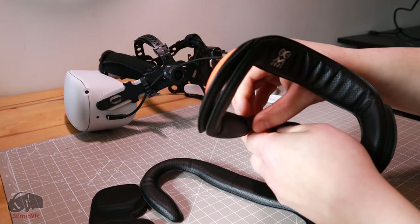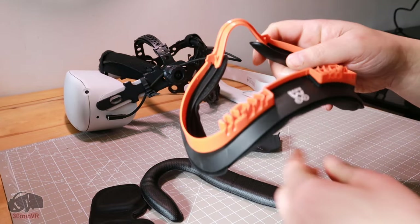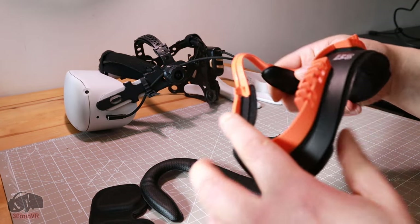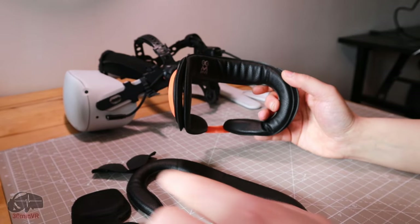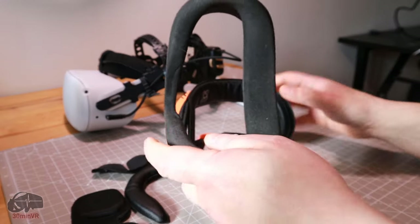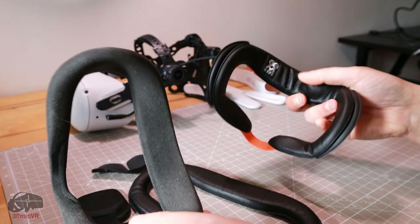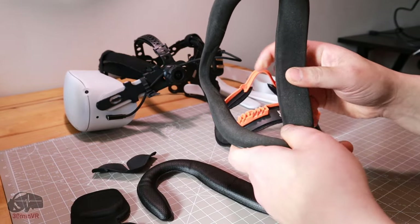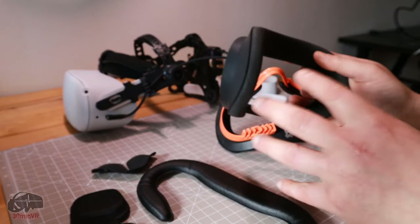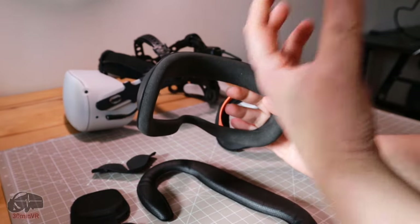The nose guard comes off, which is kind of cool — it's a silicone piece that just fits on a couple of pegs. Another advantage over the original Quest foam padding is that this uses pleather and it's softer with some memory foam in there. It's thinner, which does increase the field of view by a small margin.